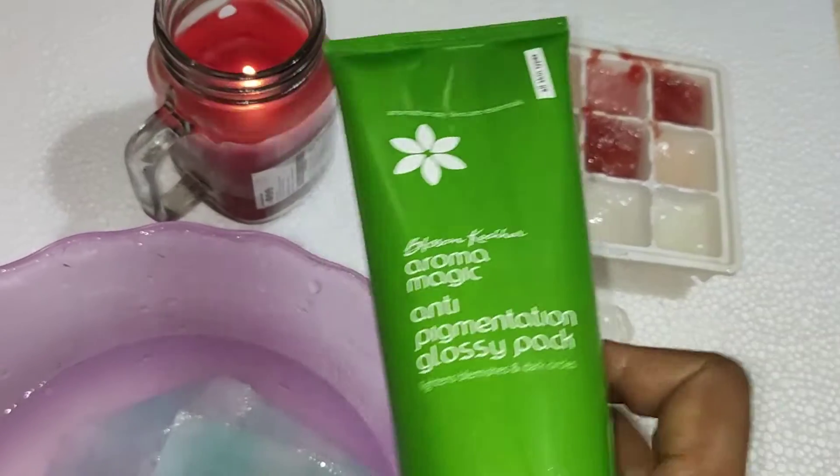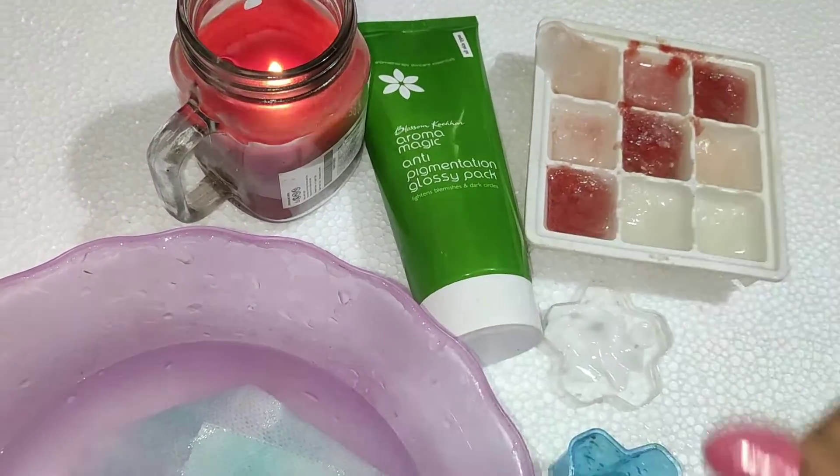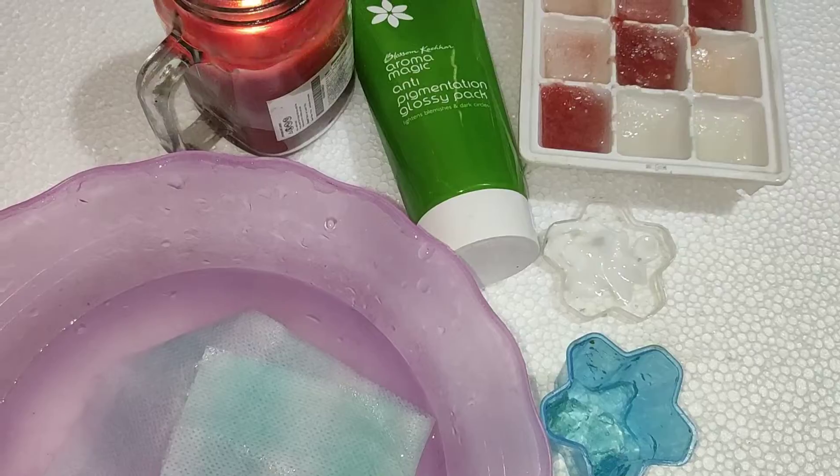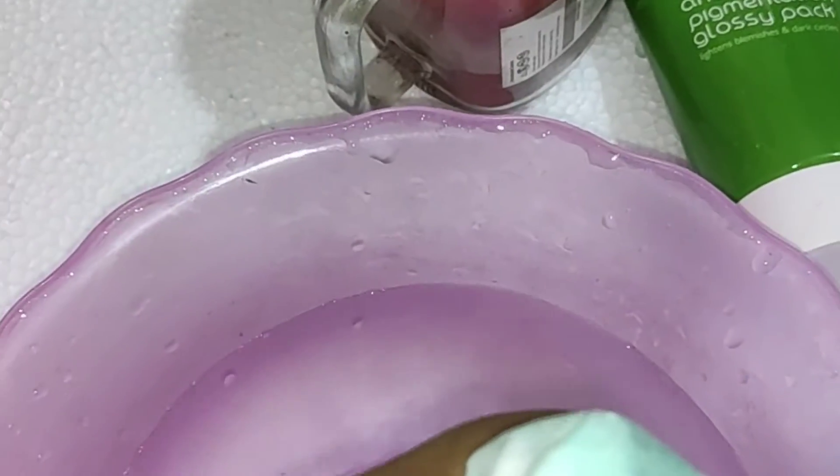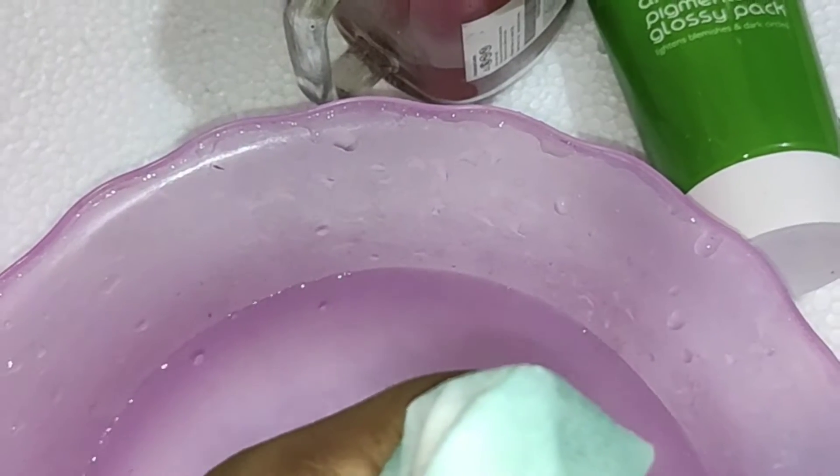This is for dark circles, we will try it. So first we will do a cleanse. We will have a rice water ice cube and a tissue paper, and you can put cloth in the cloth. We will wipe like this, we will take a rotation massage on the face. We will tighten the rotation and tighten the skin.